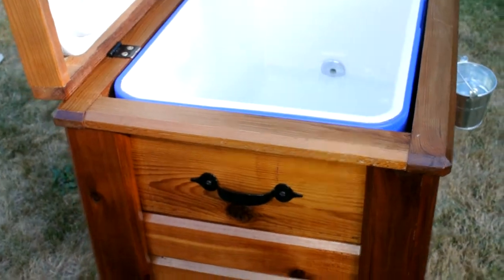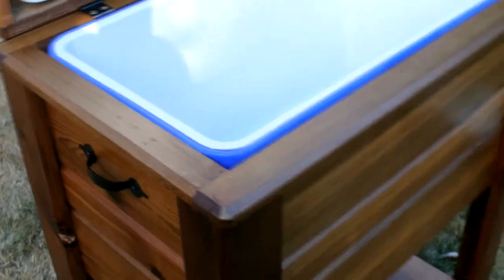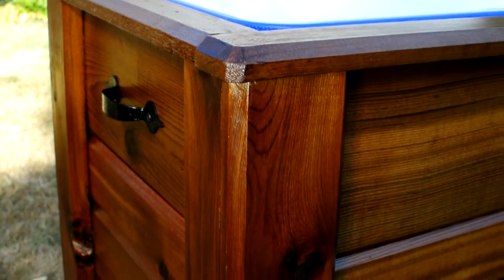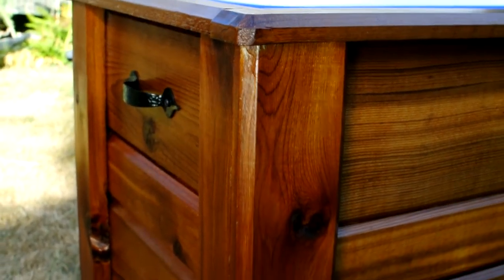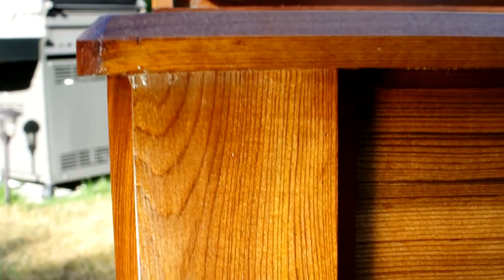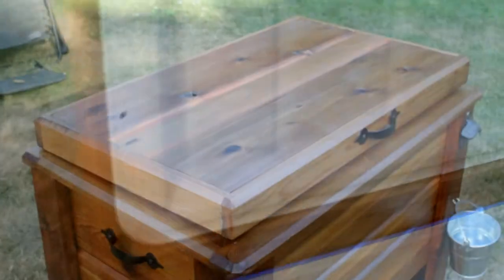Next are the lid and trim pieces. I went with butting the pieces into each other, leaving square edges. I did this because if I were to miter these corners they will always open and cup and just look really ugly over time. I ran the front and rear pieces longer and butted the side pieces into them, so you can't see the end grain looking from the front — the same approach I used for the legs. The lid assembly is very similar to the panels; you're basically building a box around the cooler lid.